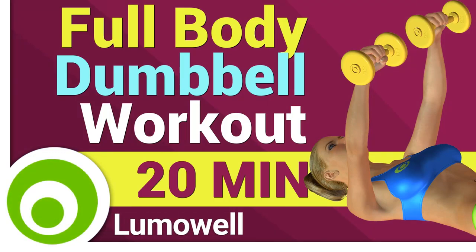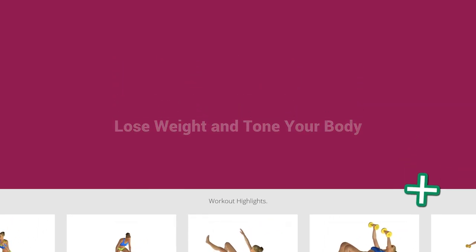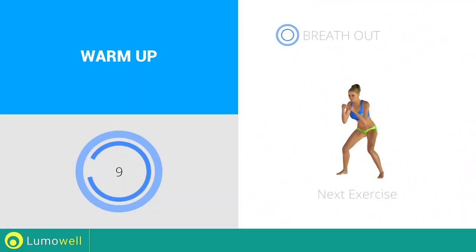Workouts and helpful advice. Add this video to your favorites — it will guide you when you train. Next exercise: high punch. Go!